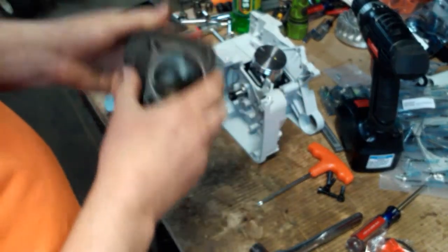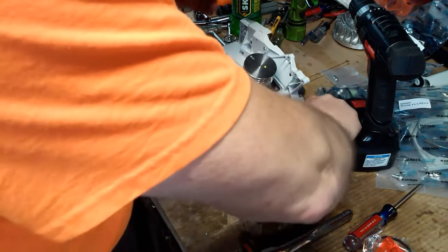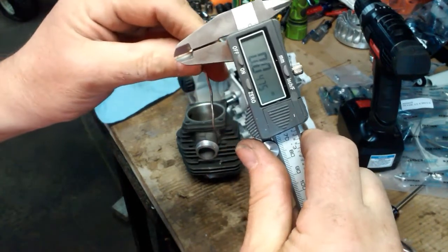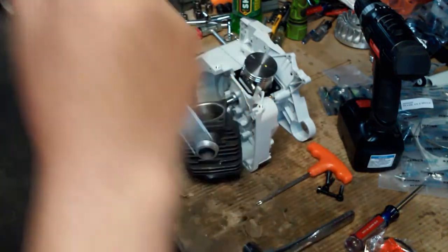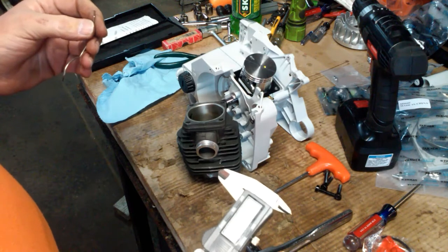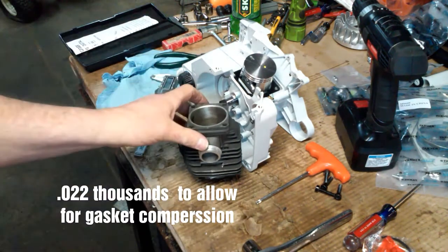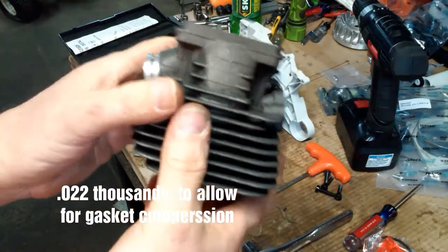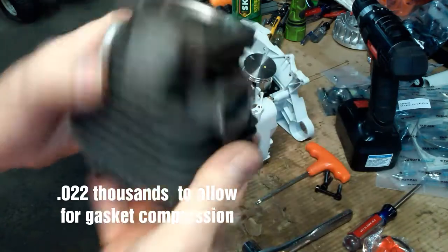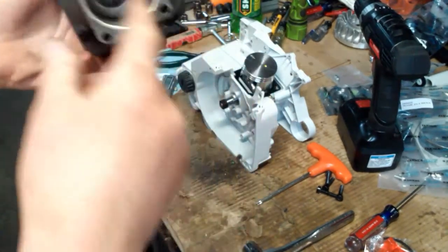So the squish was forty-seven to forty-eight thousandths — that's what we got. We've got forty-eight thousandths of an inch squish and I want it down to about twenty-five, so we're going to take about twenty-two thousandths off. That should get us down to around twenty-five thousandths squish. I'm going to send this out to my buddy and have him mill twenty-five thousandths off the thickness of the base flange. That'll set the cylinder down onto the saw farther, which will bring the piston up higher into the combustion chamber.